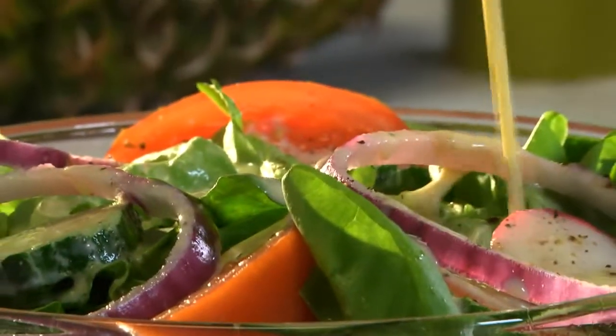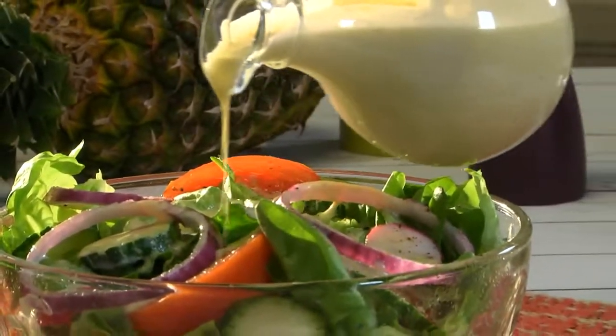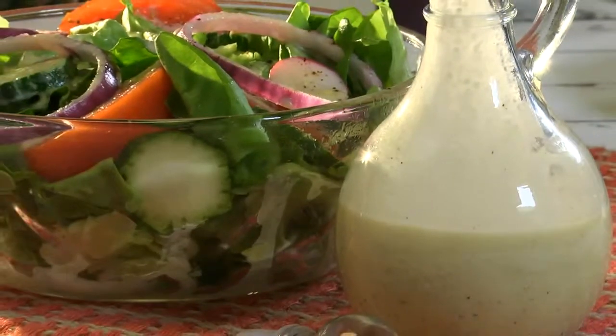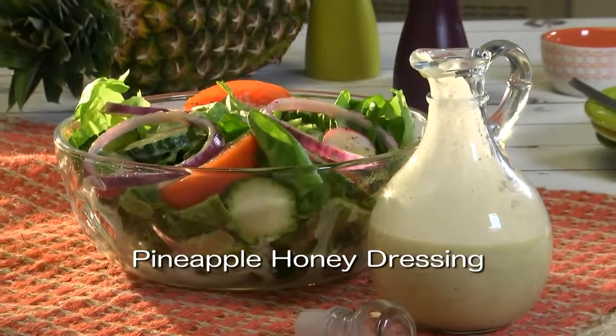The results? A dressing that's as fresh as our salad. And it's the perfect consistency so we end up with lots of flavor in every bite without having a soggy salad. And wait until you see how versatile it is. To get the recipe for our pineapple honey dressing, all you need to do is visit our website.